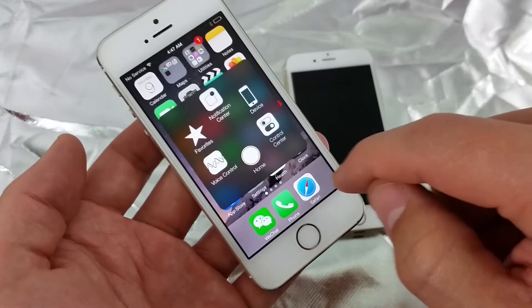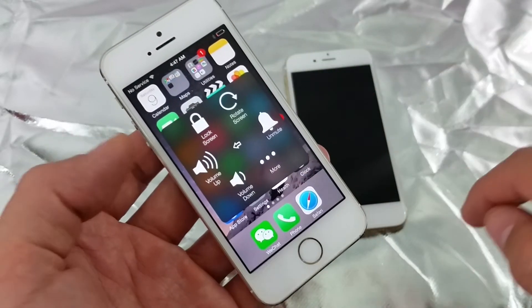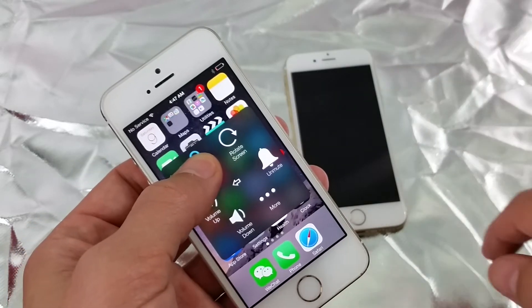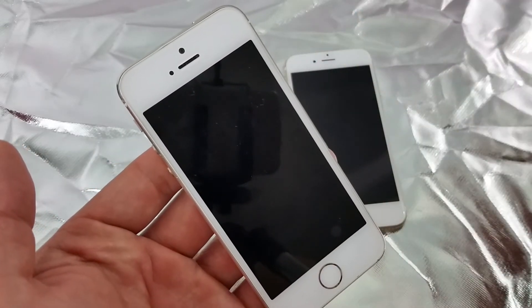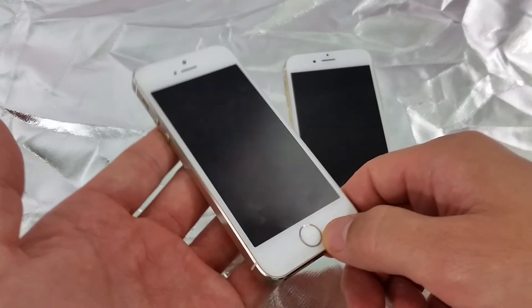If you want to shut your phone off, open the menu back up, click on Device, then press and hold the Lock Screen button — just like you would with your regular power button. Wait for the slider to appear and slide to power off.